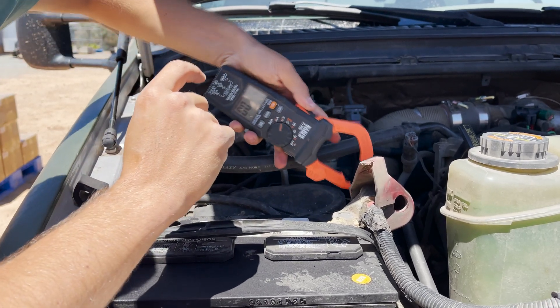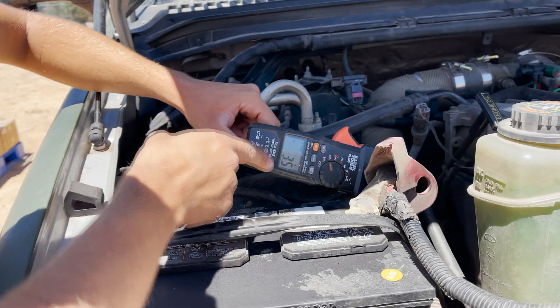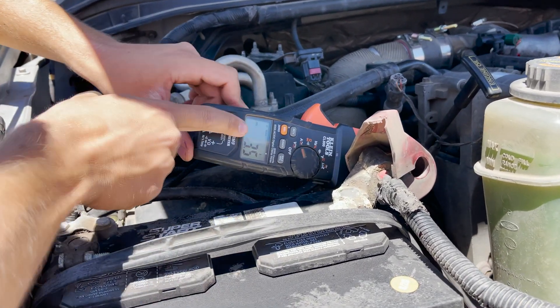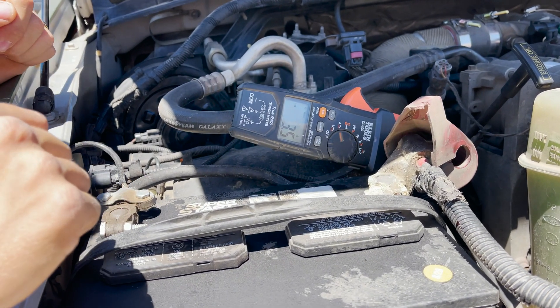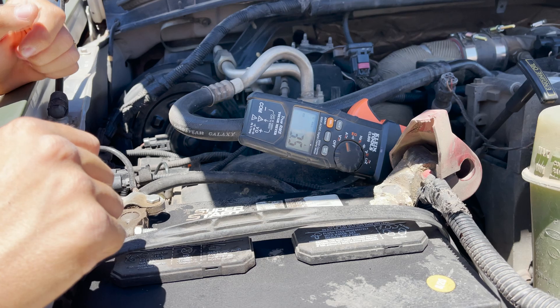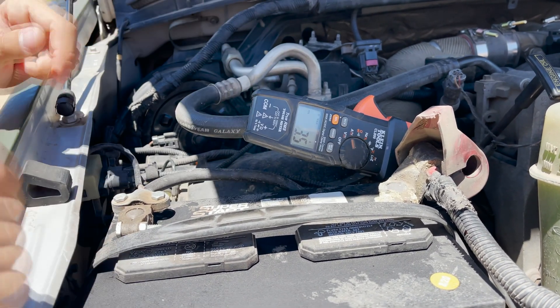I'm not sure exactly which way I'm supposed to put this, but I'm going to put it around the main cable going to the truck. You can see right now we've got about three and a half amps and we're holding our max current. So now I'm going to jump in the truck and run the glow plugs. We'll see what those draw and then I'll crank it over and see if it's within the range of this meter.